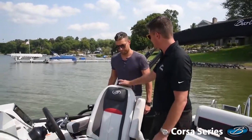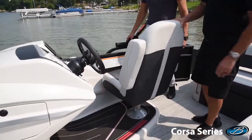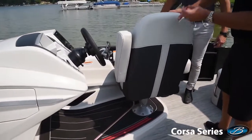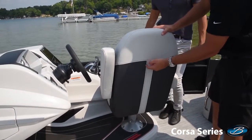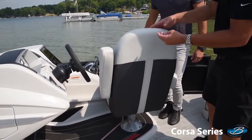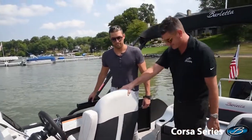You've got this dynamite-looking helm chair sitting right behind it. One thing that is a lot of fun on this helm chair — we pulled a lot of strapping detail into our seats. We see it on our L line and kind of across the line a little bit, but it's a fun little piece at the back of the helm. Very cool.